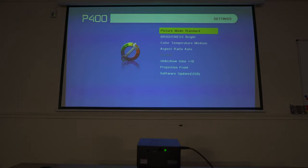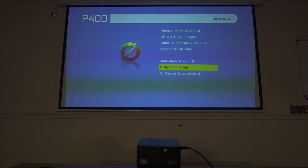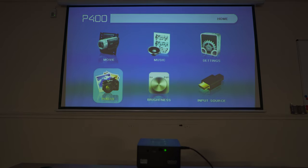Inside the picture settings, you can adjust the picture mode, change the brightness — I'm going to go with bright, which lets you project at 400 LED lumens — change the color temperature, the aspect ratio, some slideshow options, and the angle of the projection. Going back to the main menu, the brightness settings let you switch between eco, standard, and bright. In eco mode, the battery lasts upwards of two hours. The bright setting is only available when the projector is plugged in. While 400 LED lumens really isn't the brightest, it is perfectly acceptable especially in a dark environment, but the main selling point here is really the short throw functionality.